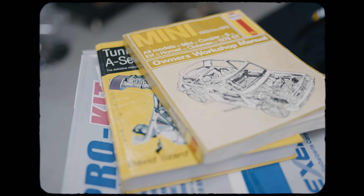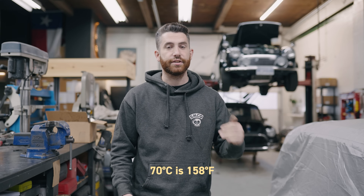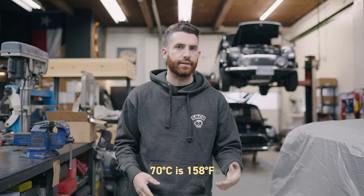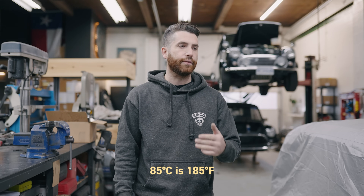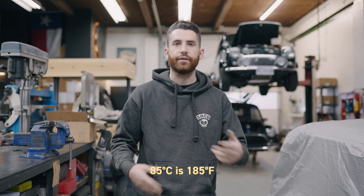Beyond not overheating, there are a lot of other benefits to making sure your car is running cool. In David Vizard's Yellow Bible, he talks about the optimum power level at different coolant temperatures, and he found that 70 degrees Celsius is actually maximum power. However, running too cool means your engine oil doesn't get up to temperature, which can cause other problems. For a street car, running around 85 degrees Celsius is usually what we aim for — that gives you a really good power level, efficiency, and you don't have to change your oil every thousand miles.